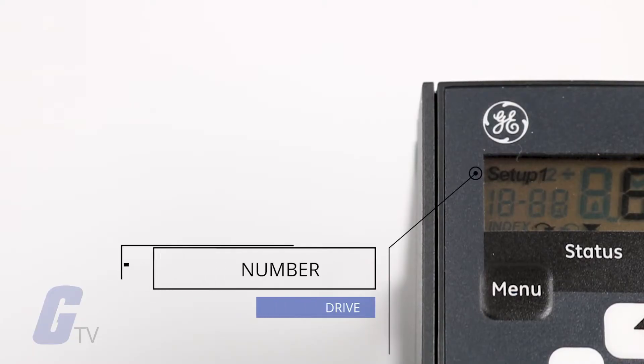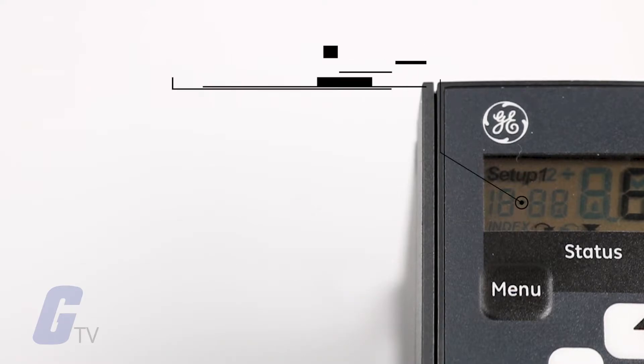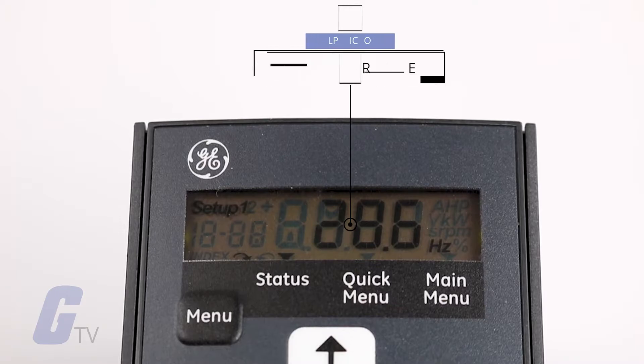Before configuring parameters, you should understand the layout of the keypad display. In the top left corner is the setup number, which shows the active setup and the edit setup if applicable. If the same setup acts as both the active and edit setup, then you will only see that one setup number. The small digit on the top left is the parameter number.